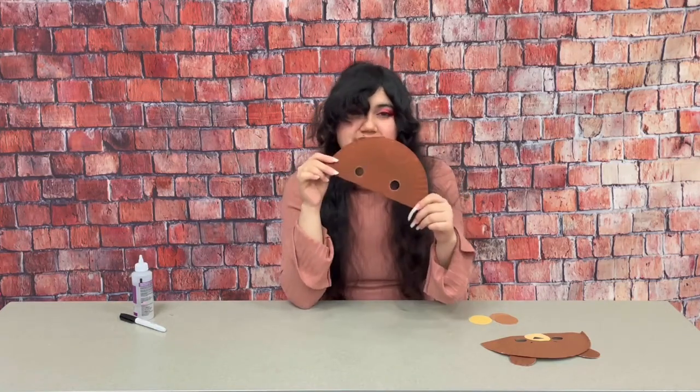In your packet you'll find half of a paper plate like this one to start your bear mask. You'll find two brown circles for the ears and one tan circle for the nose.